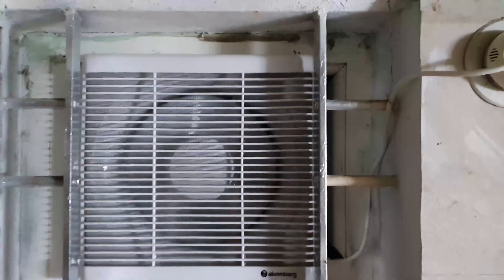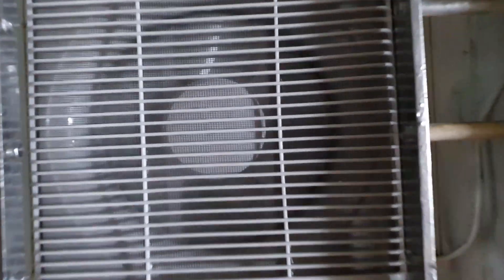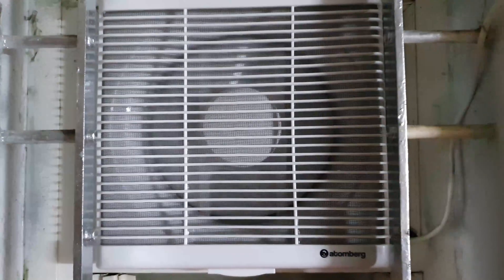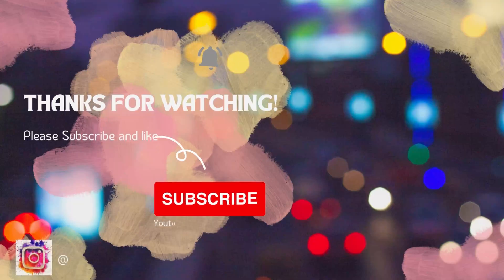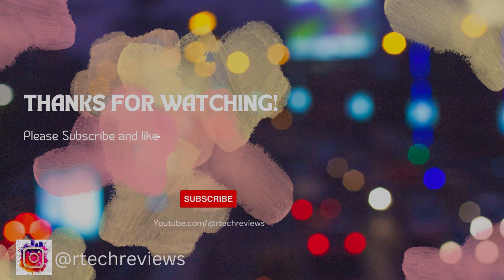That was my short comparison review of the GM Clino and the Atomberg Aficio exhaust fans. These will save power and it's a good decision to have them installed because they run for longer periods and we don't always notice how much power they consume. That's it for this video. Please hit the subscribe button if you haven't. If you have, thank you so much. Hit the like button, share it with your friends, and I'll continue to make more such videos. Thanks for watching. Bye for now.